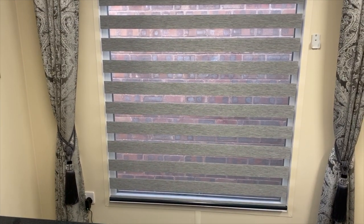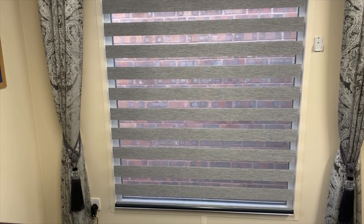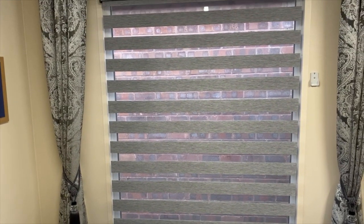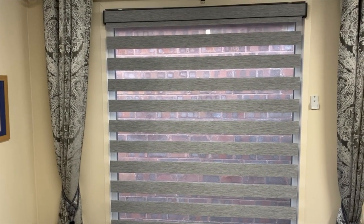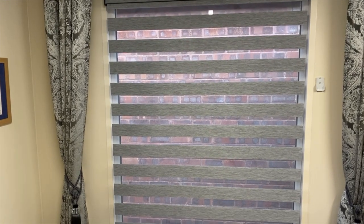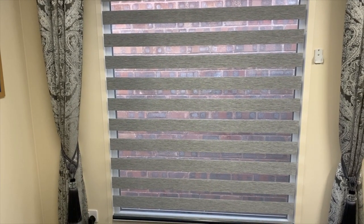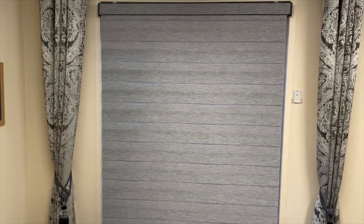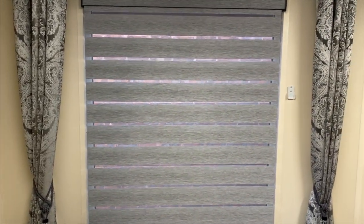I'm now able to open it to its first open position. The blind is now fully down covering the entire window, but we can see out and through the blind as a result of it being in an open position.